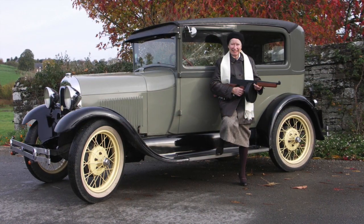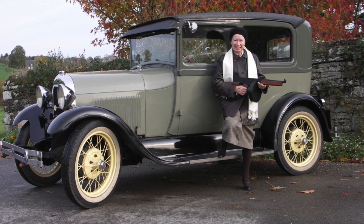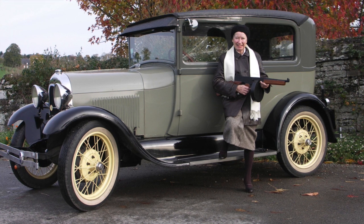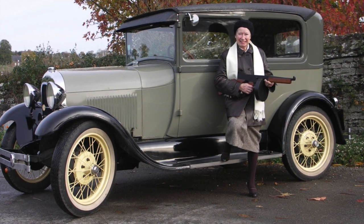This is our 1928 Model A Tudor sedan. It's an early one with the parking or emergency brake on the left-hand side. This photograph was taken a few years ago for a photo shoot. The Thompson gun, by the way, is made of plywood.